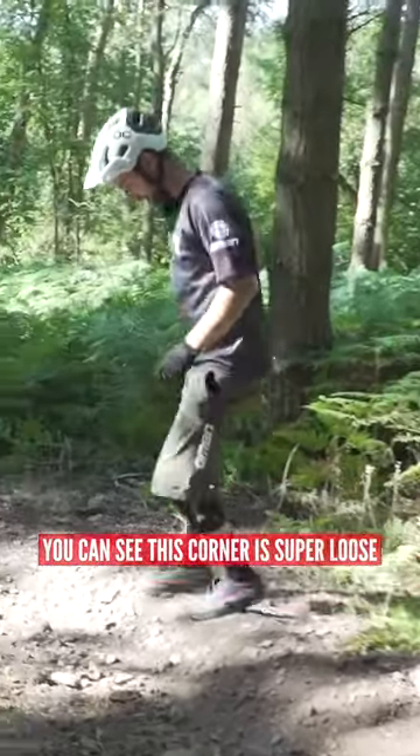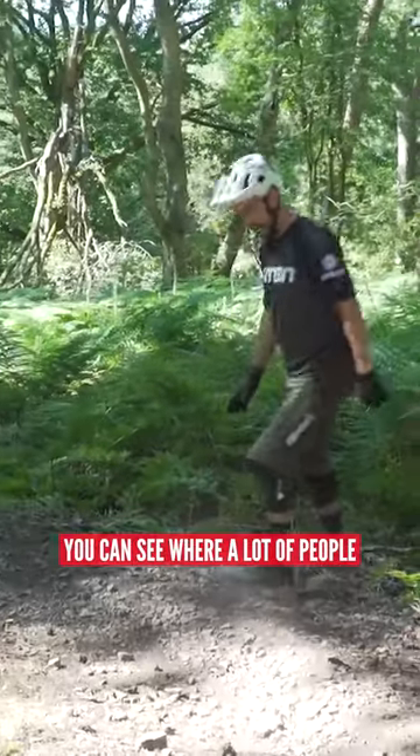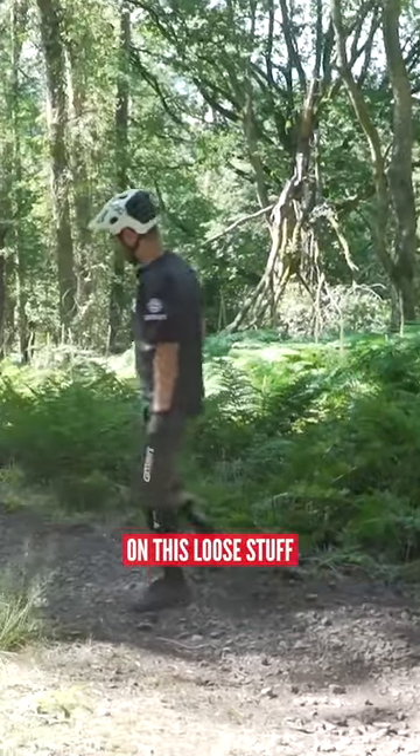You can see this corner is super loose, kind of dusty underneath and loose rocks on top. You can see where a lot of people have run wide. You're crossing the fall line, coming down the hill, then turning back across it on this loose stuff.